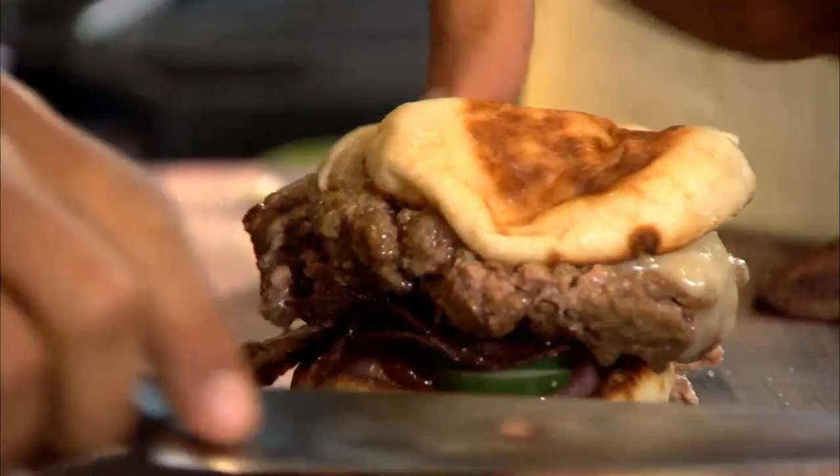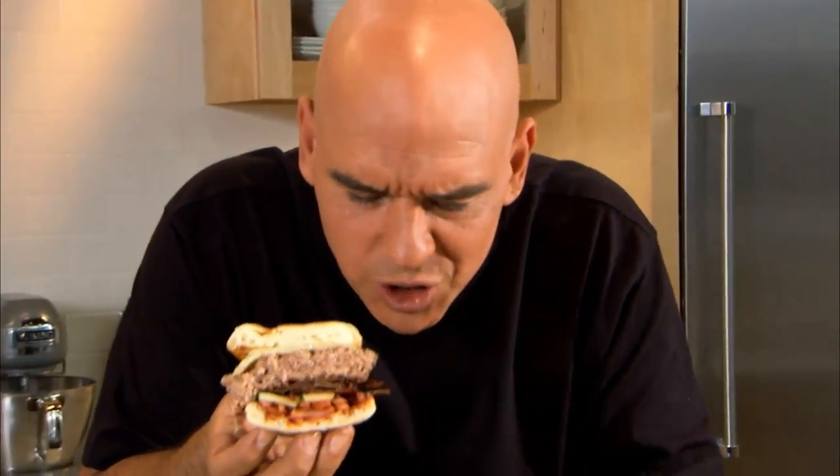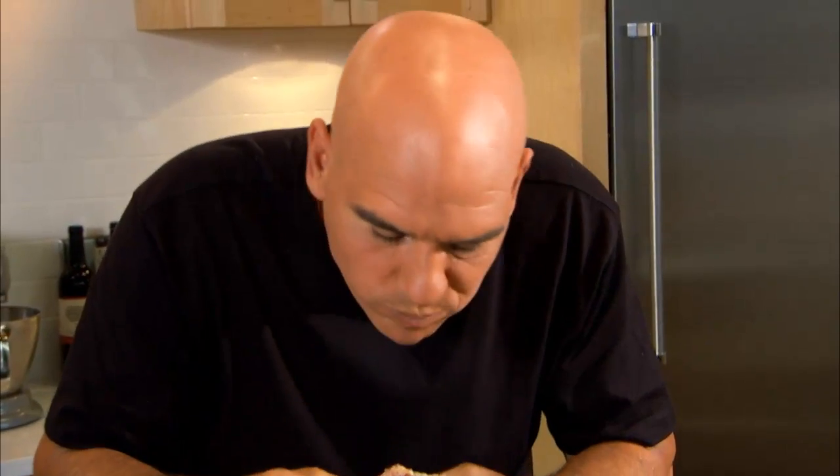Cut it in half. Oh, look at this — just layers of flavor. You can see the cheese melting down the side. You have the cucumbers in there, the onions, spicy ketchup, the salami. This is a three-napkin, double-fisted hamburger. This is what it's all about — that earthy cheese, the rich meat, the crunch of the salami. Doesn't get any better than this.